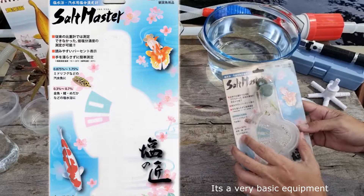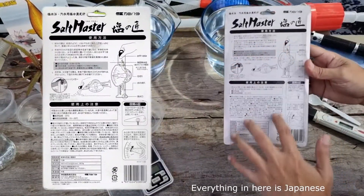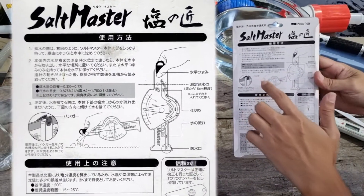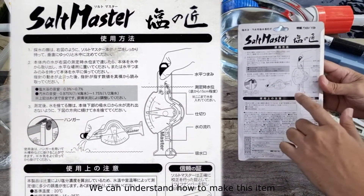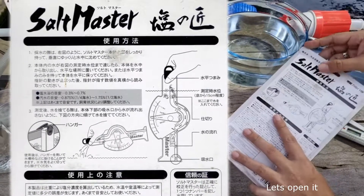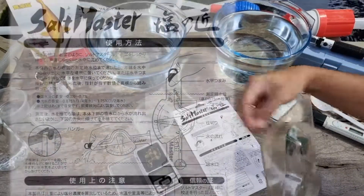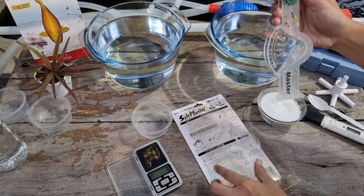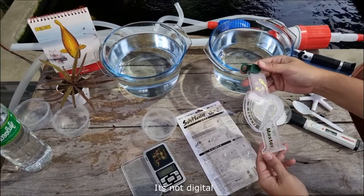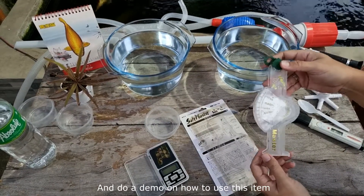It's very basic equipment. Everything in the packaging is in Japanese, but from the illustrations we can understand how to use this item. It's analog, not digital — let's dive straight into the demo.